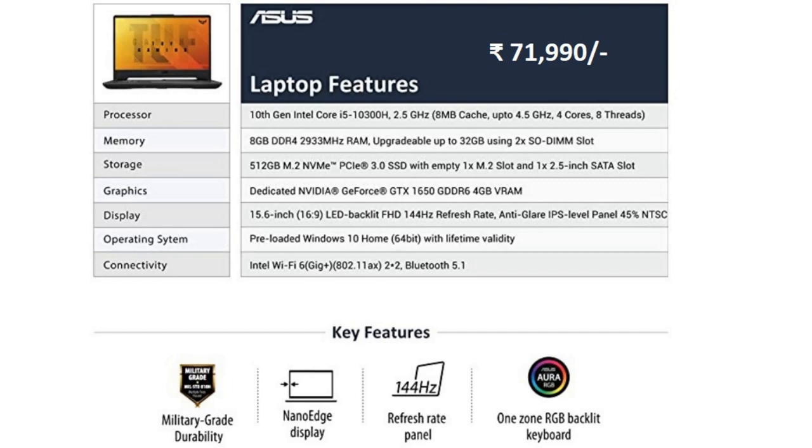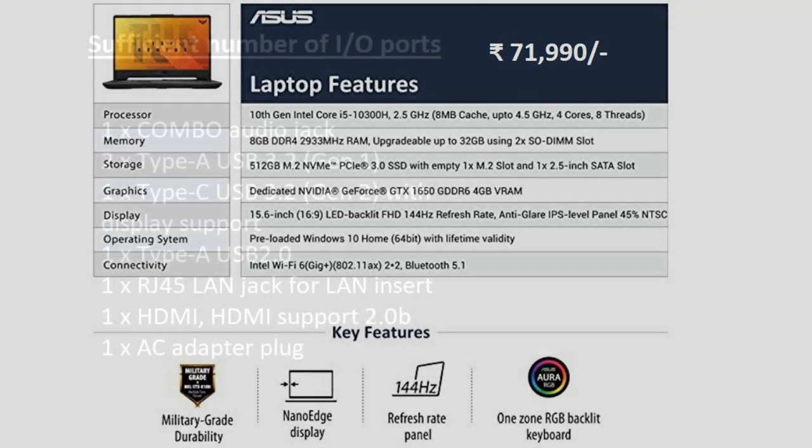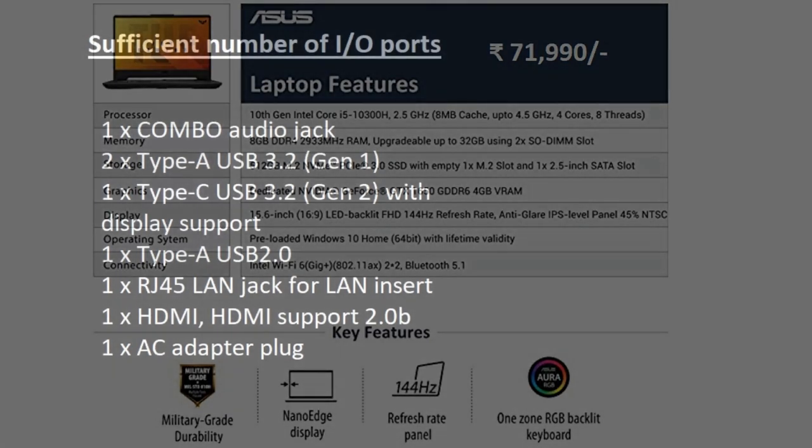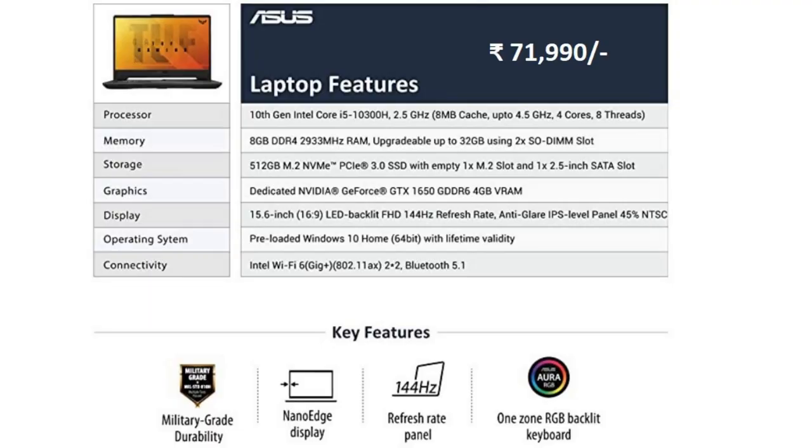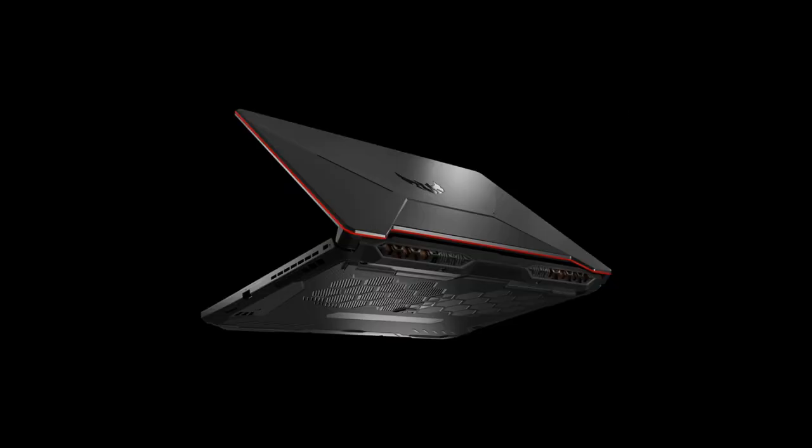These are the specifications of the laptop I use. Basically it uses the 10th gen Intel Core i5 processor with 8GB RAM at 3000 MHz. The GPU is a 4GB NVIDIA GeForce GTX 1650, and you can also switch it to Intel UHD. It has a display of 15.6 inches.